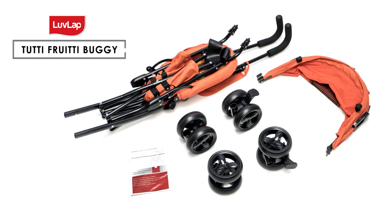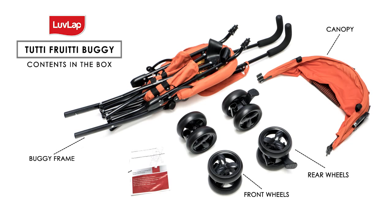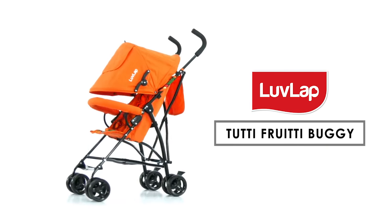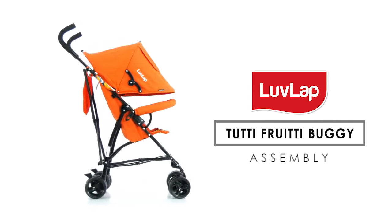Love Love Tutti Frutti Buggy. Contents in the box: buggy frame, canopy, rear wheels, front wheels, and assembly manual. The Love Love Tutti Frutti Buggy has multiple features to let your baby have fun.